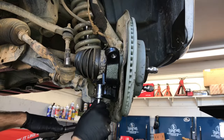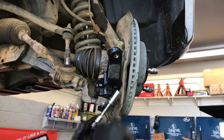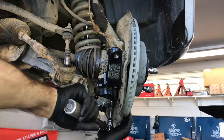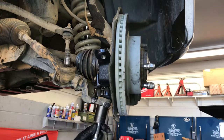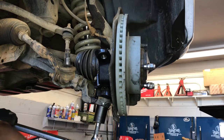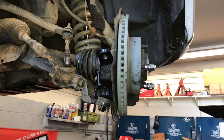Once the bolts are snug, torque all four bolts down to 61 foot-pounds. When torquing, don't jerk the torque wrench — ease the pressure on for an accurate reading. After the four bolts are torqued, run the 27 millimeter nut in until snug, then torque it down to 103 foot-pounds. If the cotter pin hole doesn't line up, torque it just a little bit more to align the cotter pin holes with the castle nut.